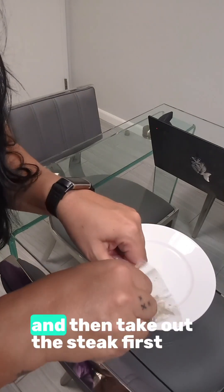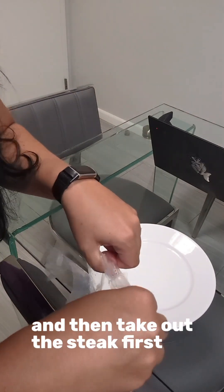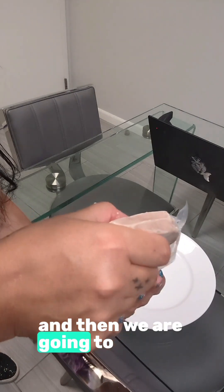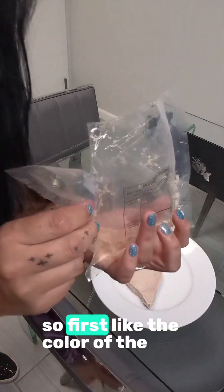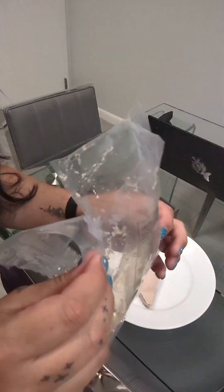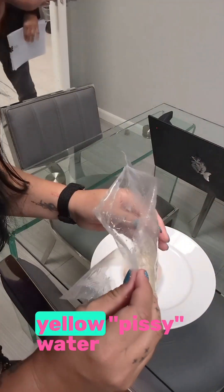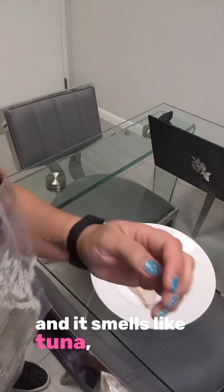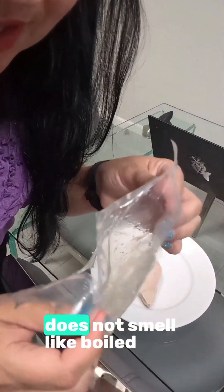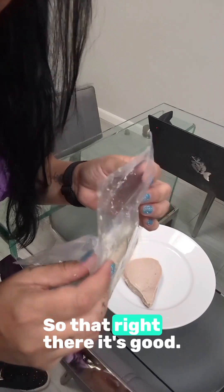We're going to open it, take out the steak first, and then look at the color of the water. As you can see, it's kind of clear — doesn't have that orange, yellow, pissy water color. And it smells like tuna, does not smell like boiled chicken. So that right there is good.